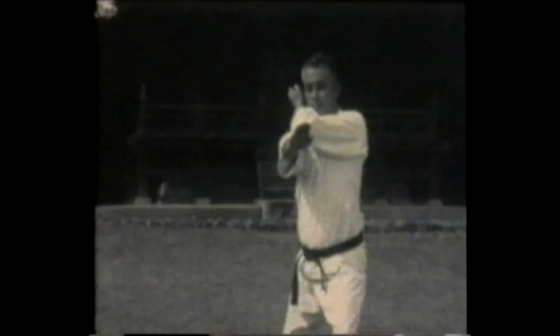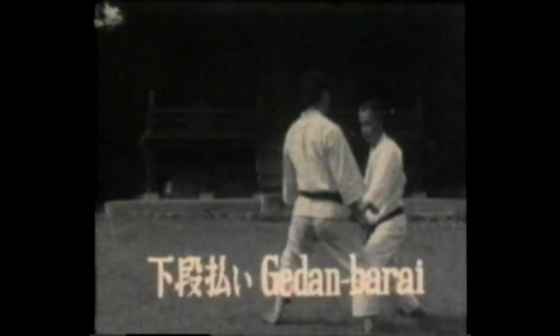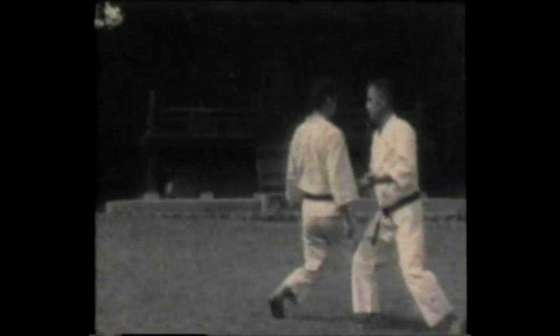Notice how the hand rotates. Gidambarai, low level block. This blocks a front kick, either to the outside of the opponent's kick or blocking inside of his leg.